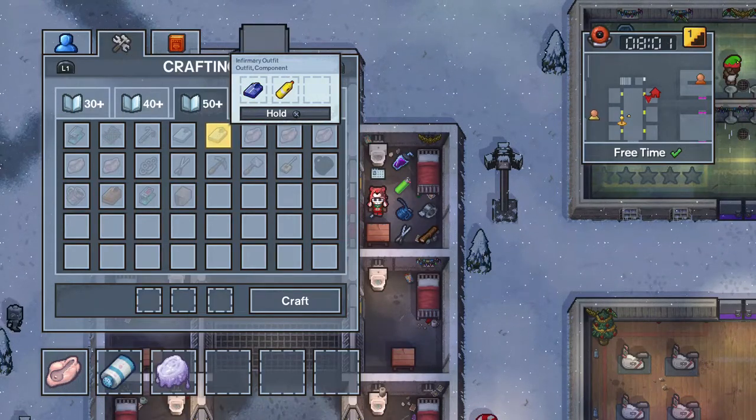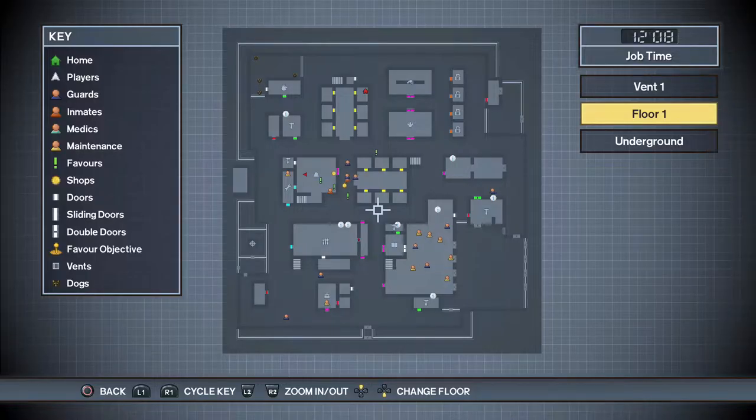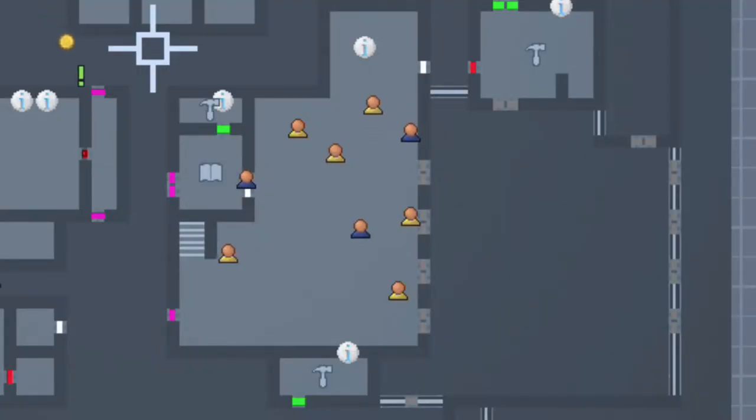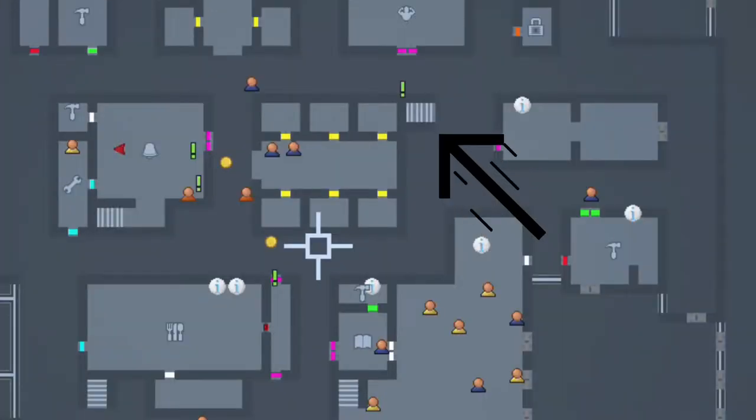Using the molten plastic and red key mold, you can now craft a plastic red key. On the map, you need to memorize these three locations: the toy factory where the escape happens, the warden's office which has a red lock, and the laptop room above cell block just outside the roll call.